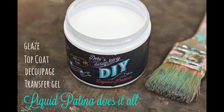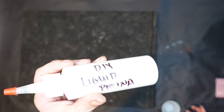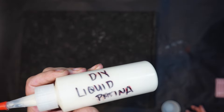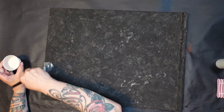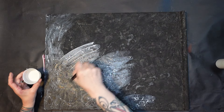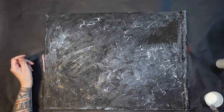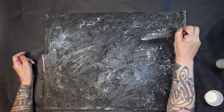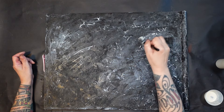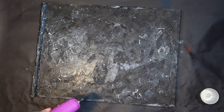Now I'm going to get my liquid patina and seal all of this in. The reason I'm putting liquid patina down is because I want to put a transfer on this, and I'm not quite sure the transfer would stick to this paint. So just to be on the safe side, I'm going ahead and doing a coat of liquid patina to guarantee success with that.